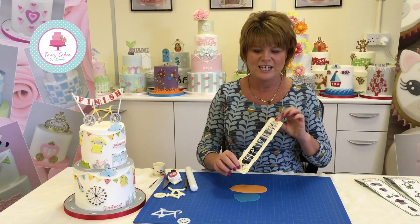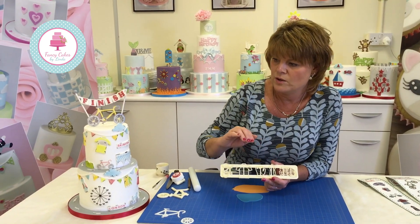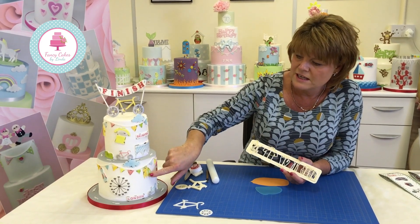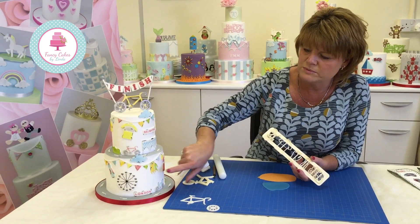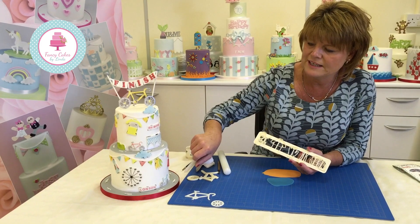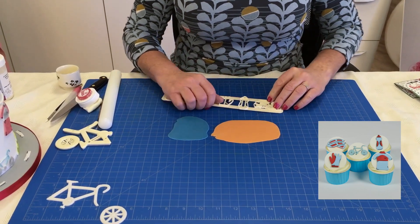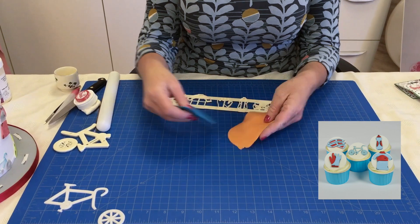I'm now going to demonstrate how to make the cycling accessories. On the cake I showed you earlier, some accessories are cut out in white and then painted with a little edging added — a really nice effect. But you can also build them up in layers, which I'm going to show you now. I'll make a two-tone cycling hat using orange and blue, which look very nice together.